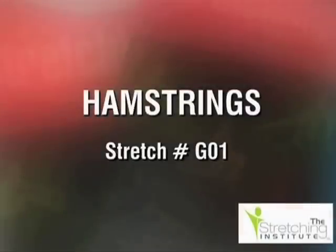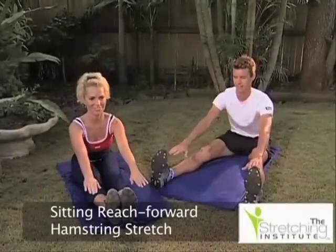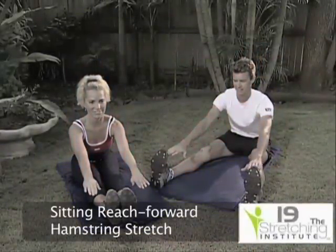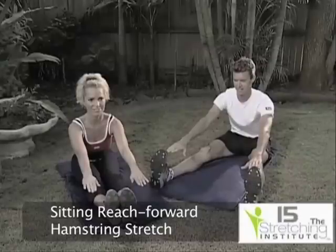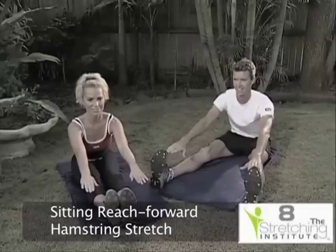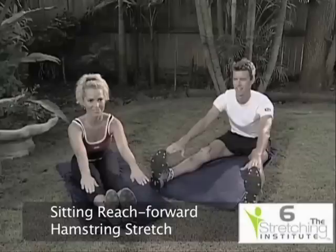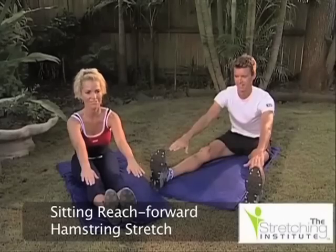This stretch commences sitting, with the choice of your legs either straight out in front of you or at 45 degrees apart. Keeping your toes pointing straight up and your back straight, reach forward until some tension is felt. Hold for several seconds. Relax.